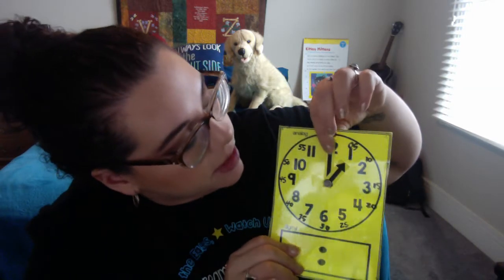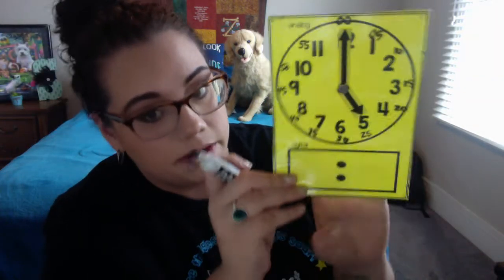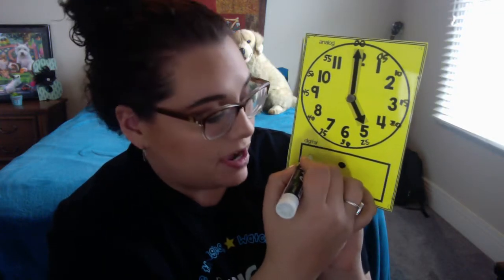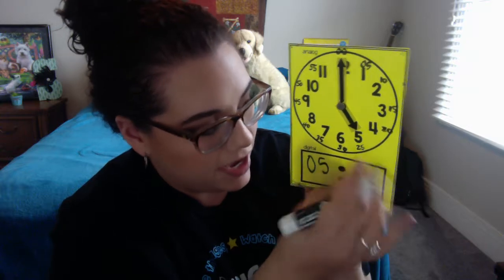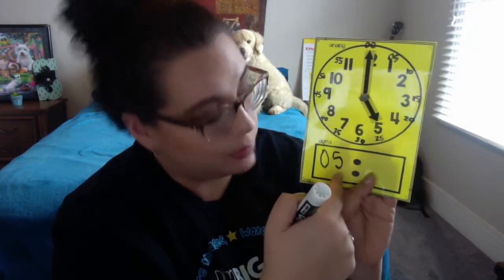Now I'm going to move my hour hand to the five. What time is it? What do you think? The hour hand is pointing to the five. The minute hand is pointing to zero, zero. So that would mean it would be five o'clock, and we would write it in a digital clock like this. Sometimes it would just be five, sometimes it might be oh-five — because remember, tens, ones, and then o'clock.